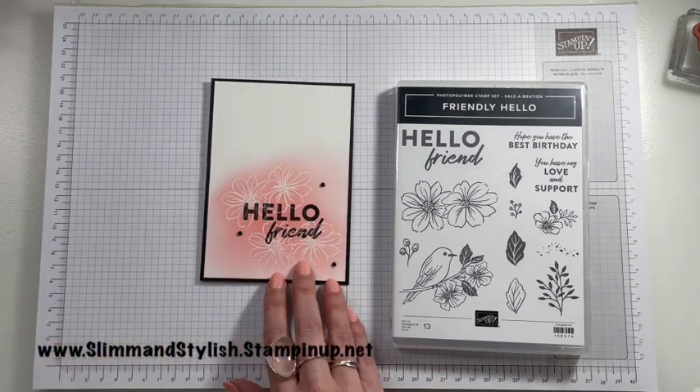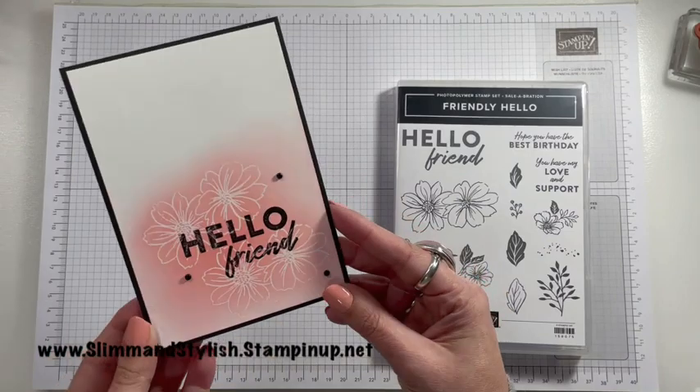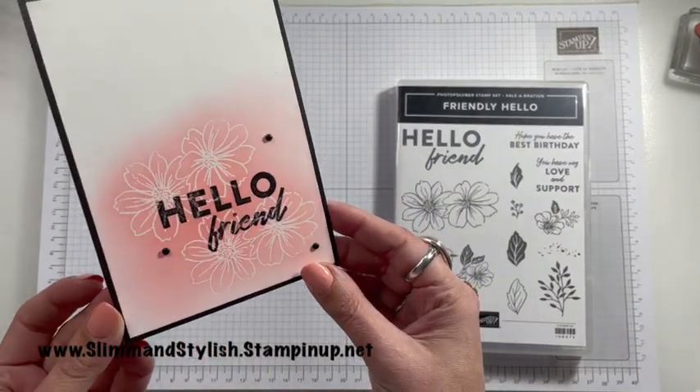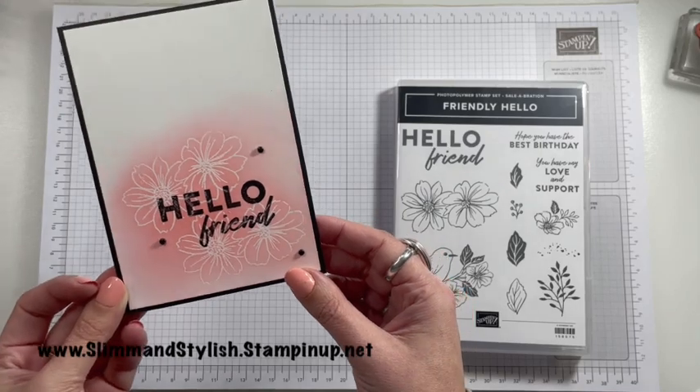So let me jump in and show you the card that I've made with this today. It's really simple, but I think really quite effective. Let me show you how I put this card together.